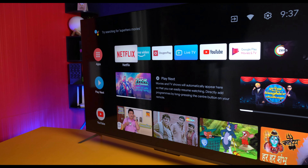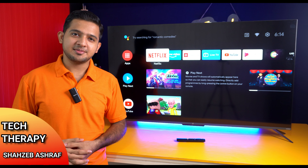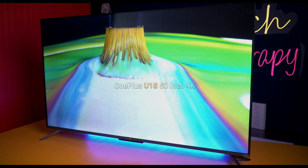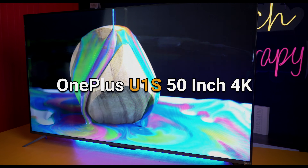Welcome back to Tech Therapy, I am Shahzai Vashraff, I hope you all are doing well. Today's video, we have an unboxing and review for you — the OnePlus U Series, OnePlus U1S, 50-inch 4K Ultra HD TV.